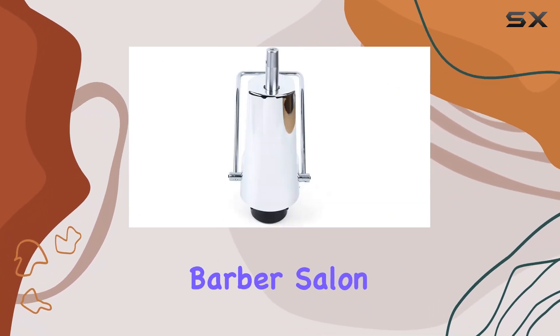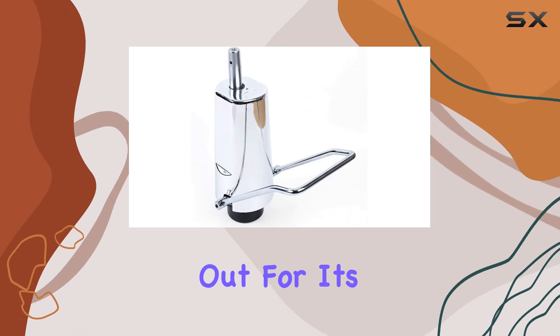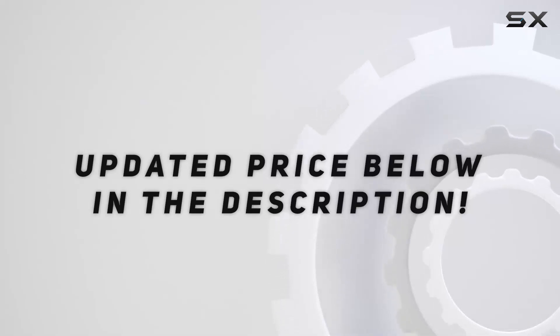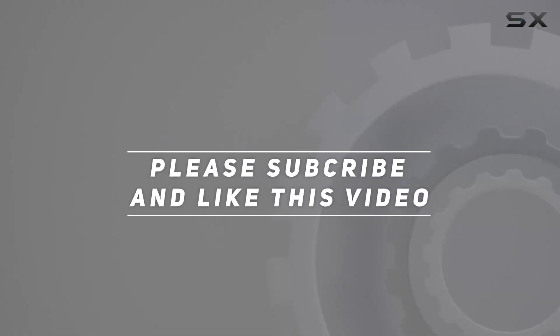In a market flooded with options, the Tvechi Barber Salon Chair Hydraulic Pump stands out for its balance of strength. Check out the video description for updated price, and thank you for watching this video.